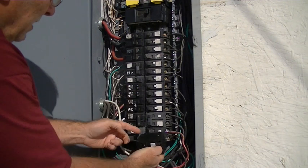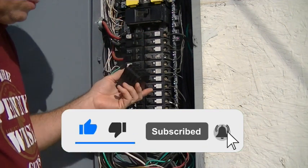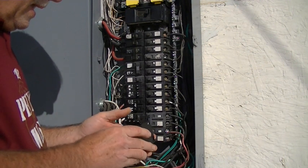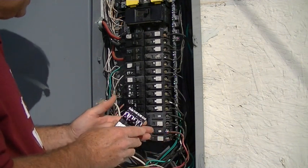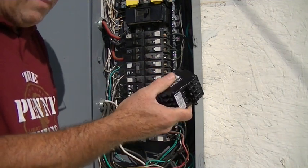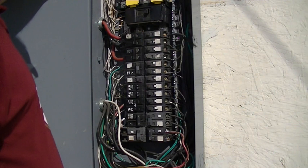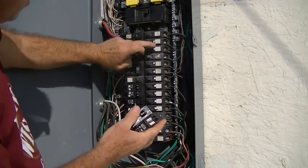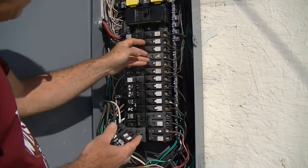You can do tandem breakers or quads to replace a double pole and two singles. This is a Square D panel, and Square D has been really behind in production due to COVID for the last two years — prices have doubled and tripled. I couldn't find a quad for less than around sixty dollars, when normally they go for twenty to thirty, so I'm going with tandem breakers instead. I found two 15 amp tandems to combine these four circuits, and since they're all less than 15 amp circuits, 15 amp is the right choice anyway.